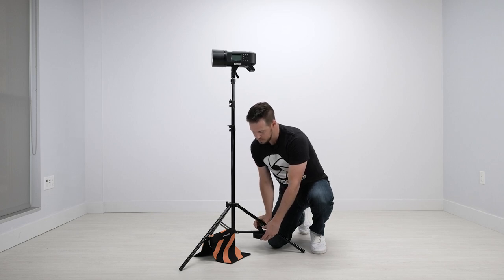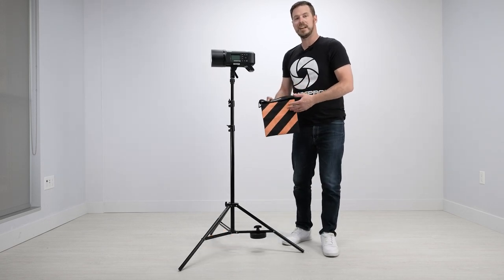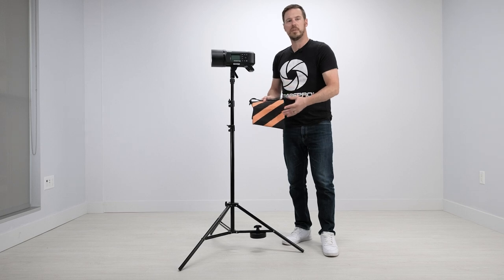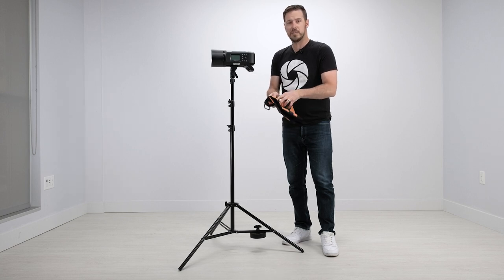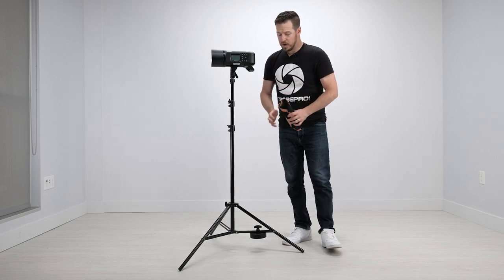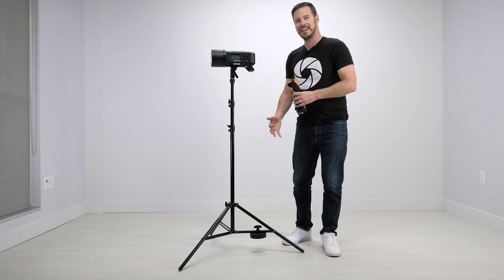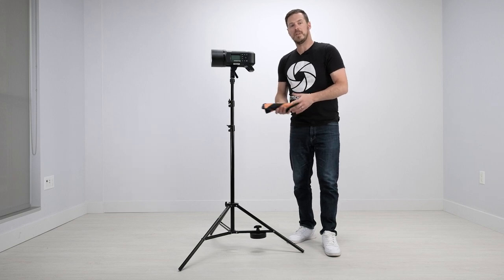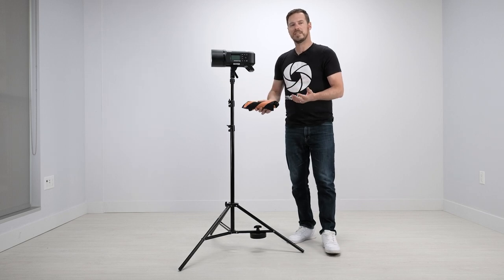We can slide it up and down as necessary and lock it into place. One of the advantages of a sandbag is that if you're on location, say you're hiking out to a park, you can take a sandbag empty, go down to a riverbank or find a pile of gravel or sand and just fill it up. So you're packing incredibly small. Whereas the counterweight is just seven pounds — you're going to be taking that with you, it's never going to be lighter than that, but it is a little bit cleaner. I tend to prefer having the counterweight in the studio, and a lot of times I actually like having a sandbag outside. Both are great options.